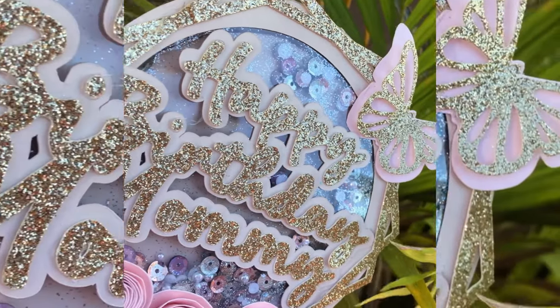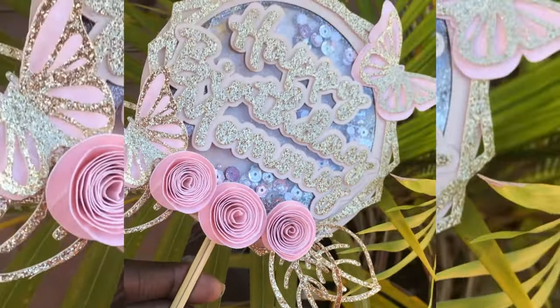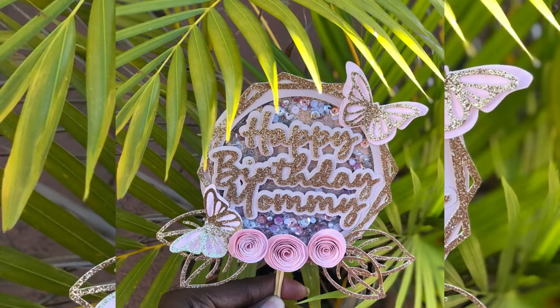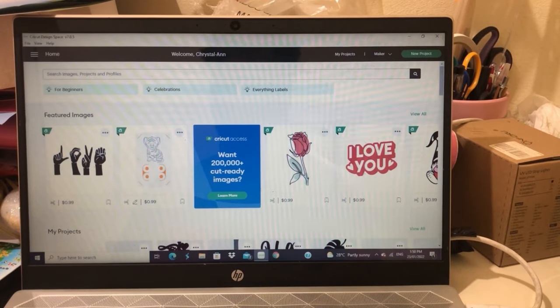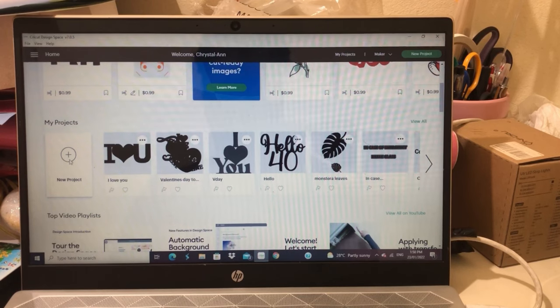Hey everyone, welcome to my channel! Today I'll be showing you how I made this happy birthday shaker topper using my Cricut. This is my first video, so I hope you enjoy. Let's get to it. Just to give you a heads up, this is probably going to be the most amateur video you've ever seen on YouTube.